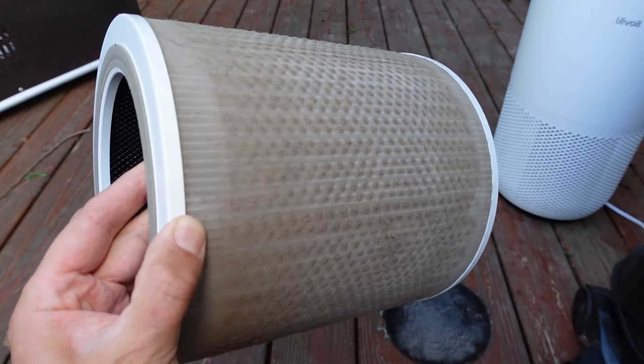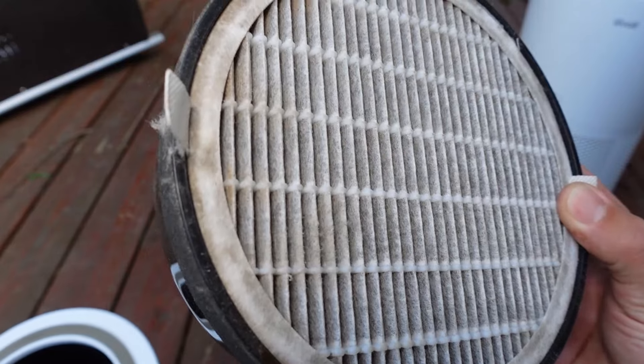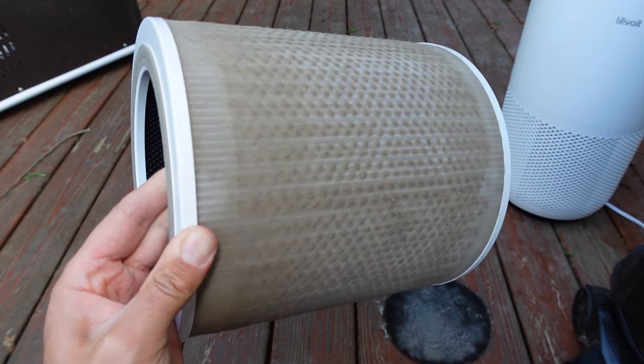You can clearly see how dirty this large HEPA filter is. This one's a little bit harder to tell, but it's also quite dirty. So what I first do is grab my vacuum cleaner, turn it on, and start vacuuming as much off as possible.